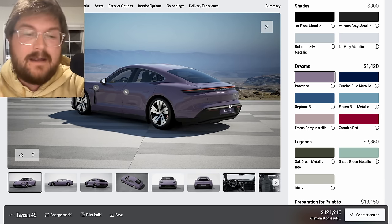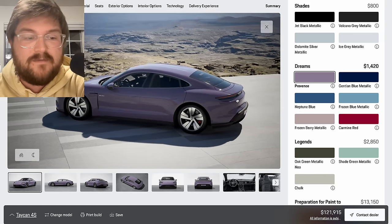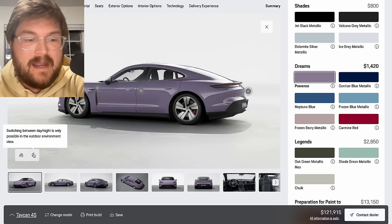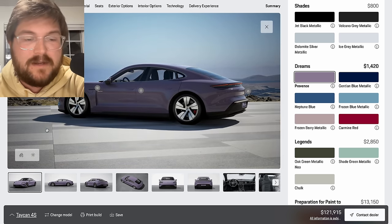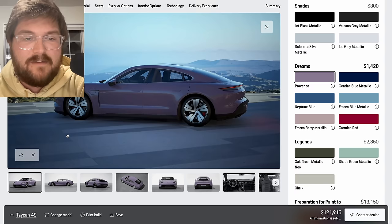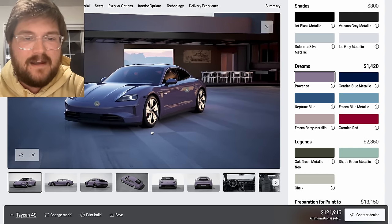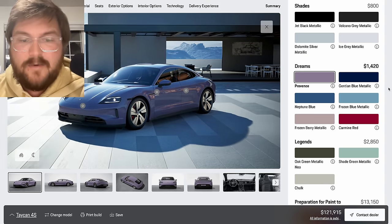You can change the background, and change between day and night in normal mode. They went all out on this configurator — you really get a sense of the color. Colors are personal preference; I love this Provence color, so let's go with it.